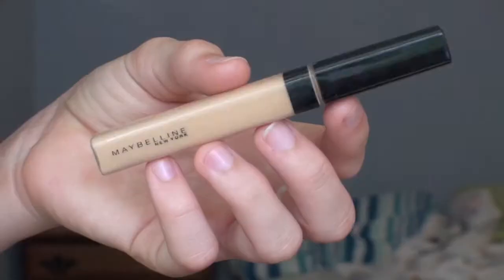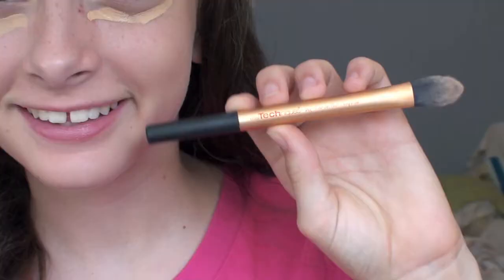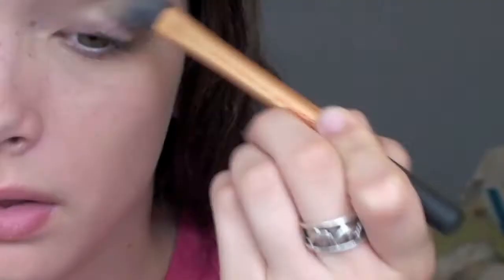Next I'm using my Maybelline Fit Me Concealer, and what I'm doing is just kind of making like a triangle under my eye, and I'm using the Real Techniques foundation brush to blend it.